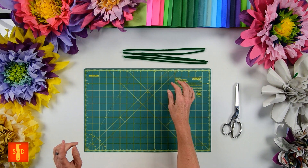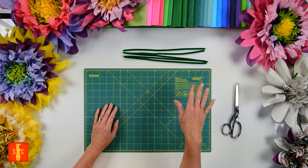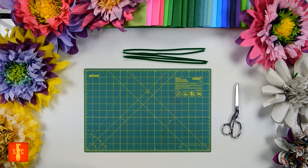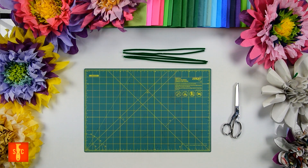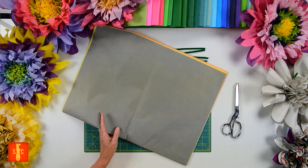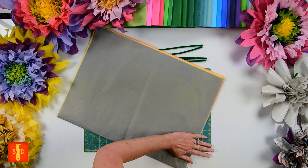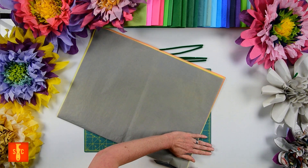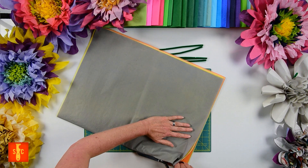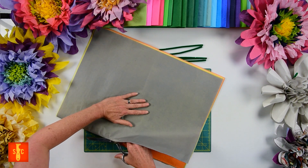So step one is prepping your tissue. Our tissue measures 20 by 30 inches, so I'm going to cut them in half along the folded seam in the center to make two sheets that are 15 by 20. I'm just going to slide in on the fold there. It's okay if they're not perfect because we're going to be cutting that edge off in just a minute.